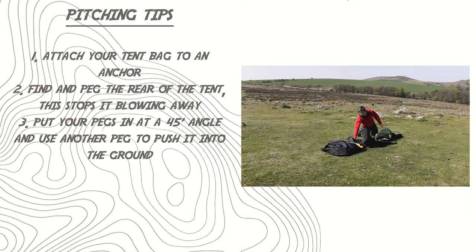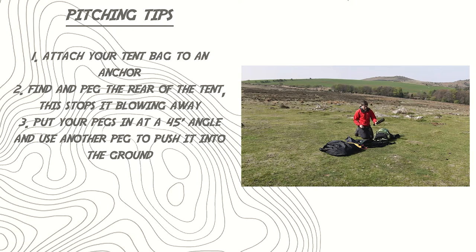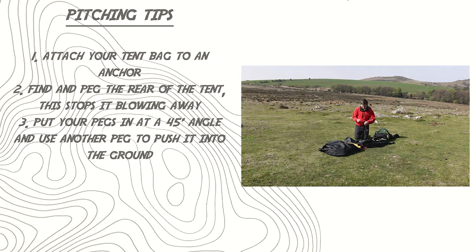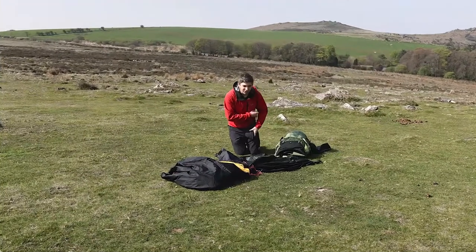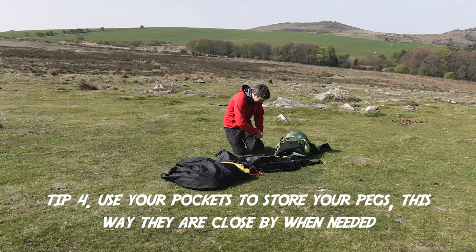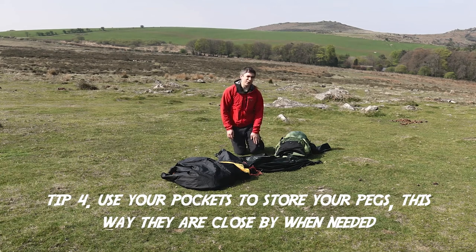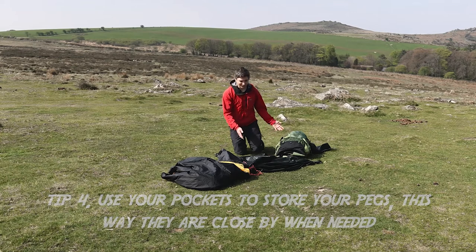Next up is the poles. Now we've got the tent secured to the ground — it's not going to go anywhere — we can put the poles together. For ease of packing, the poles are packed separately. Put your pegs in a little bag and use one of your pockets on your walking trousers. Great reason you've got all these zip pockets — pop your pegs in, they're to hand but won't get lost or misplaced.